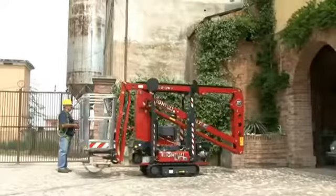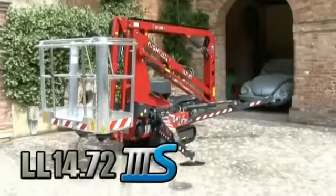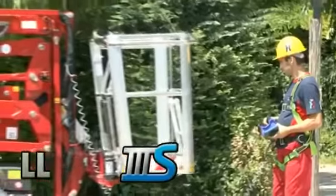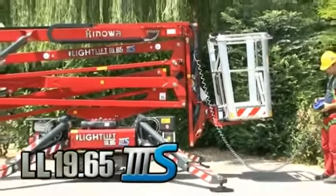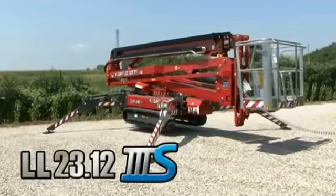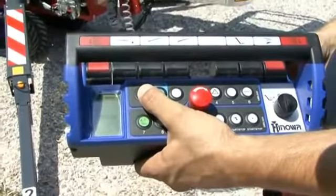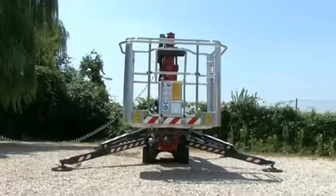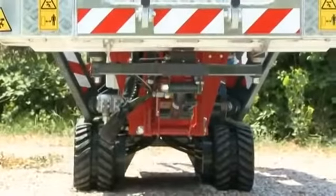All four outriggers of the machine can be stabilized simultaneously and automatically with one button. With another button the machine can be destabilized automatically. This feature is an absolute innovation for the sector.